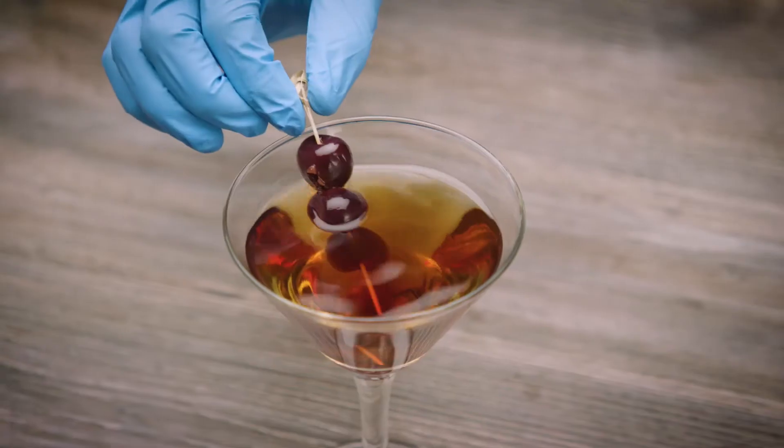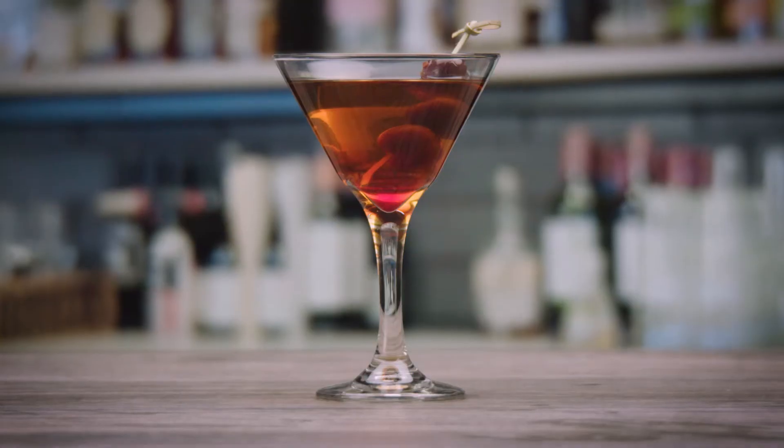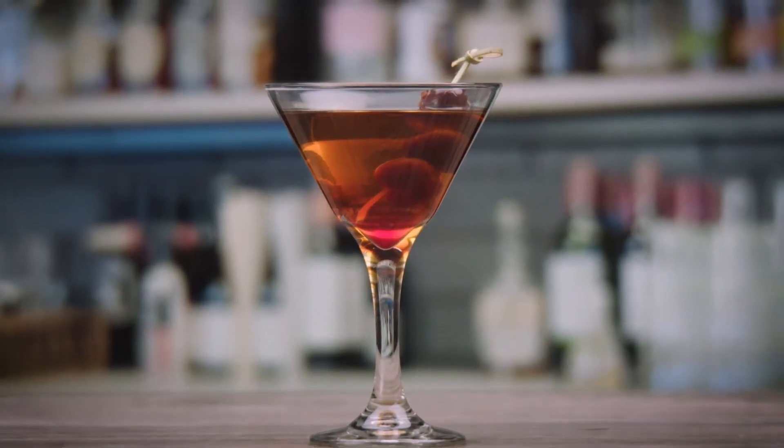Stir and strain the mixed drink into a chilled cocktail glass and garnish with a cherry. From the 19th century until now, the famous drink is the epitome of what a cocktail should be.